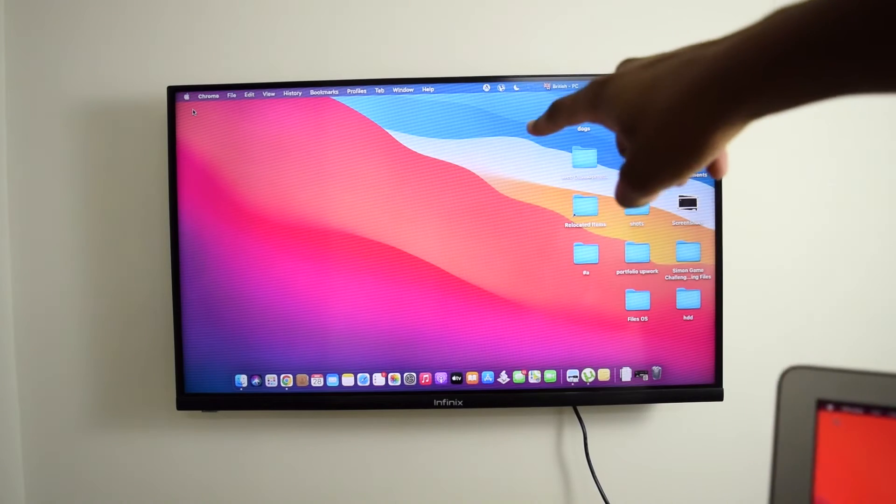We're going to search for 'Cast' — C, A, S, T. Once we search for cast, we're going to look for any application that provides this facility. Depending on your smart TV brand, you might find different applications, but all of them perform the same thing: providing screen mirroring from your MacBook into your smart TV. Download whichever application you find named 'cast,' 'mirror cast,' 'screen cast,' or something like that.